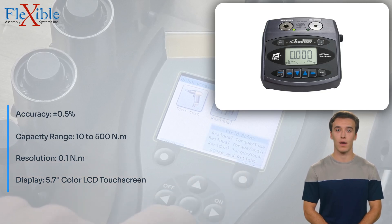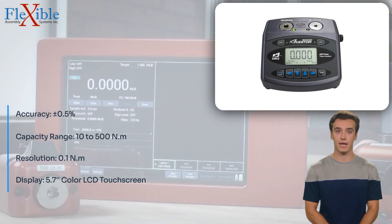With a resolution of 0.1 Nm and a 5.7-inch color LCD touchscreen display, it is a powerful and user-friendly tool.